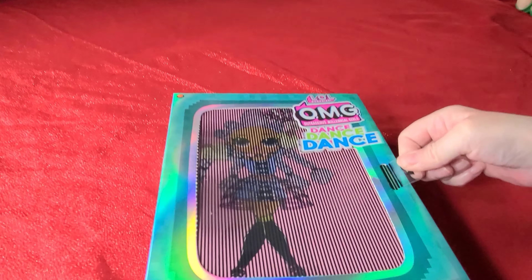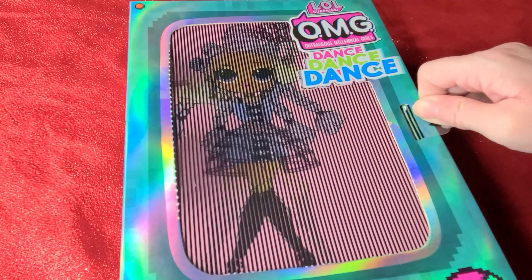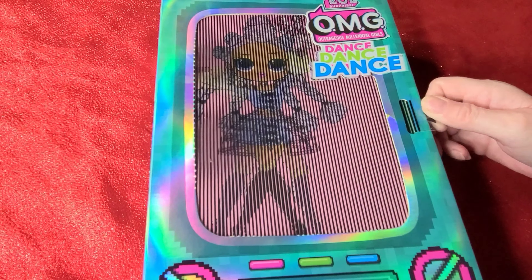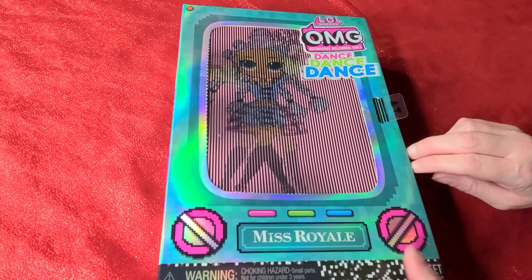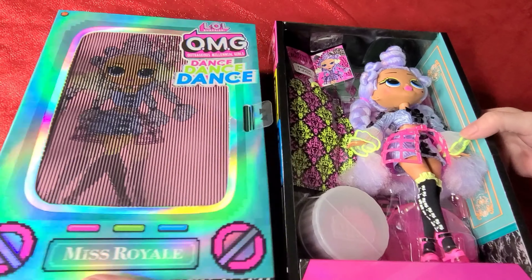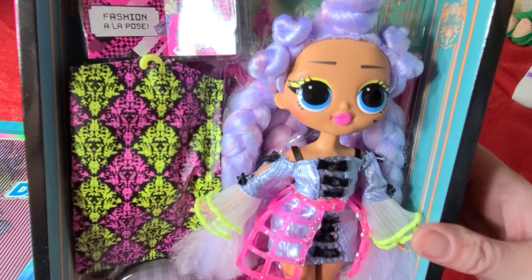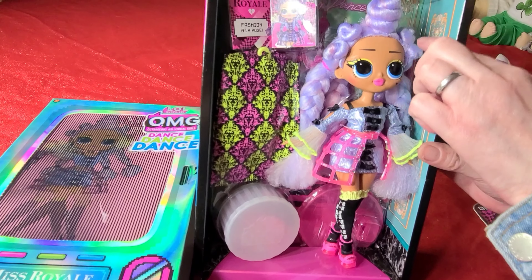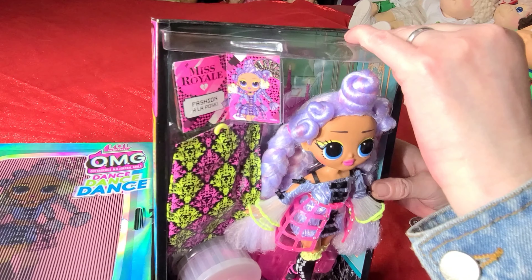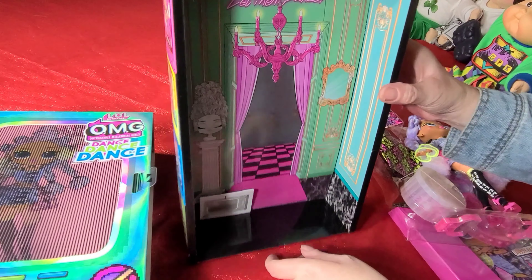The first thing I noticed is this right here is perforated so you can actually cut this out. I'm going to punch it out — hopefully I don't destroy it because it's so pretty. Oh, look at that, so nice. This is awesome, I don't think they've done this before. Look at it — it's her in the TV. There are little plastic tabs right here, and if you pull the tab — there it goes! You see that? Oh, that is so cute. It looks like she's dancing. That is adorable.